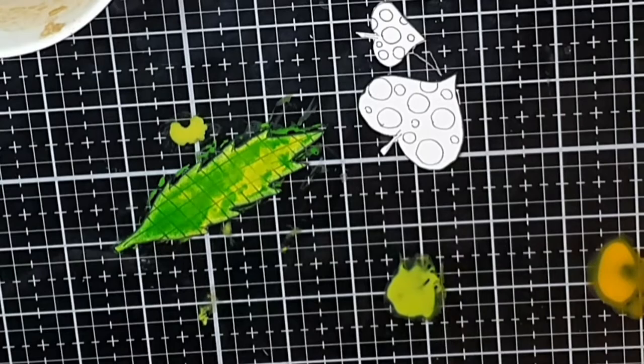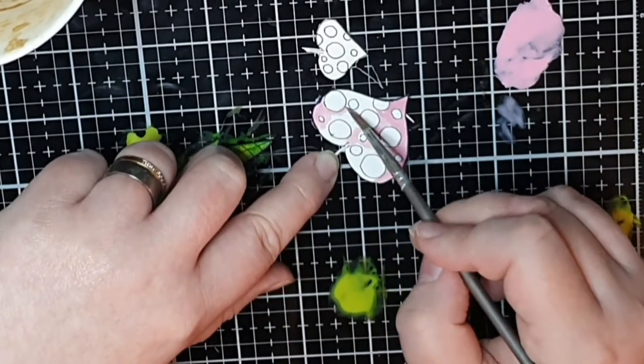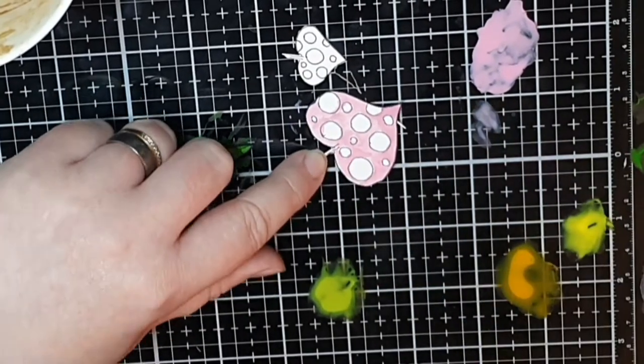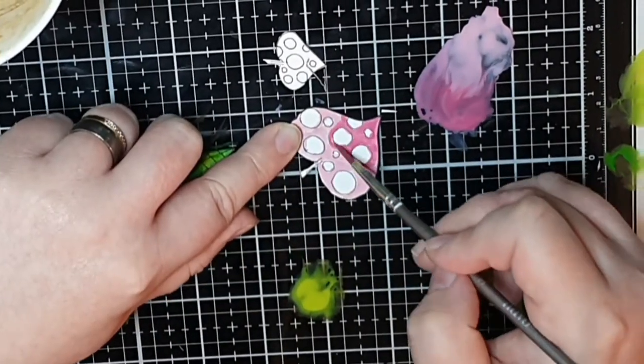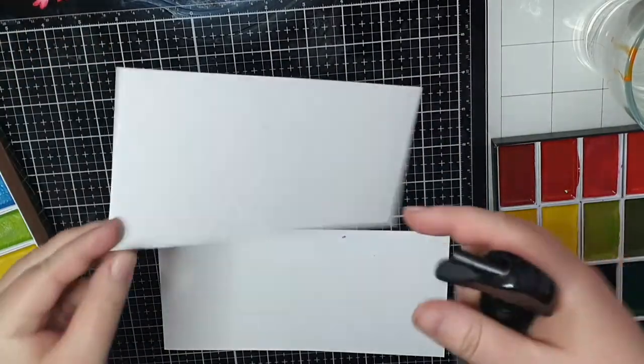Those polka dot leaves are coloured with a light pink, and then I bring in the darker pink at the top. Now let's move on to the easiest watercolour background.